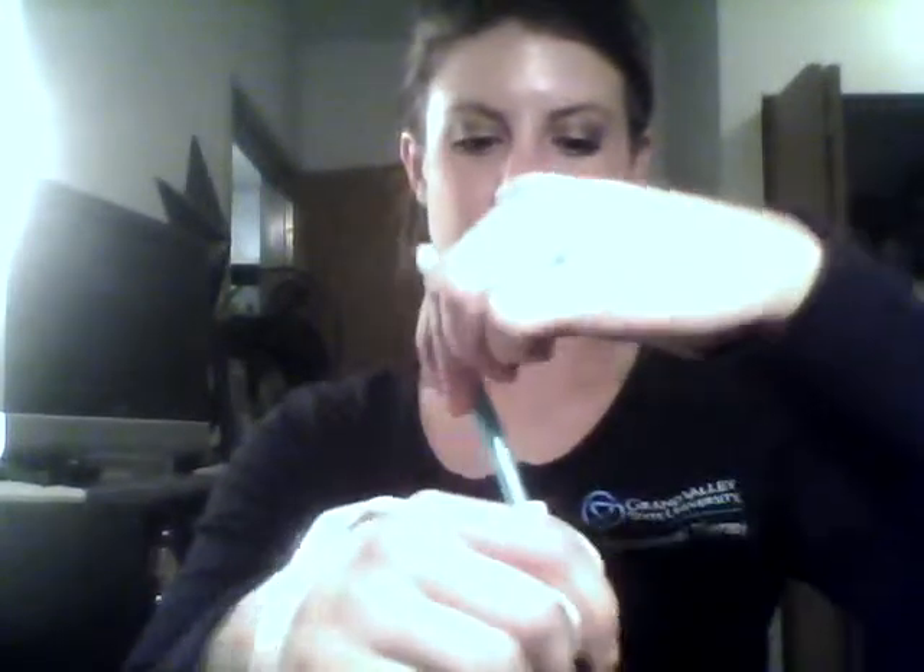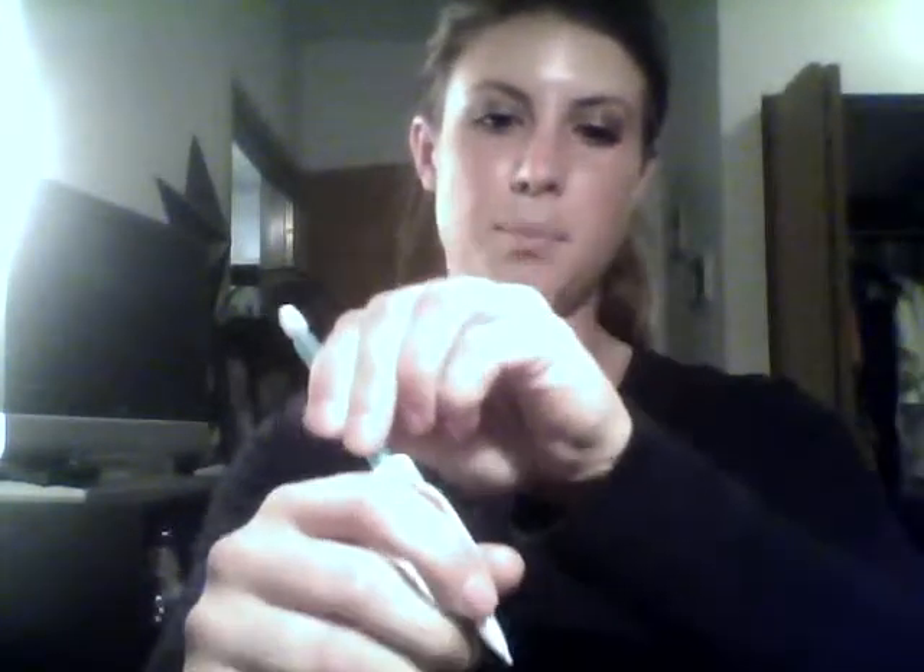To put this on, the client would slide their thumb through the thumb support and rest the index finger on the support there. There is a little strap that goes around to the palm of the hand, over the top for added support. Then you take your writing utensil of choice and slide it through the loop so it rests comfortably between the finger and the thumb.